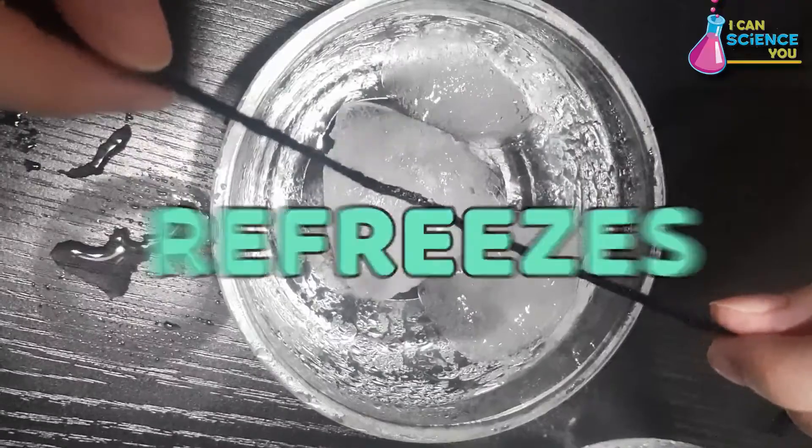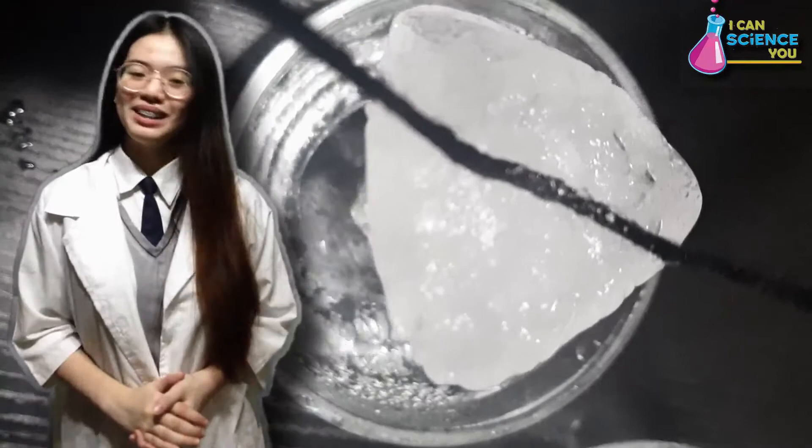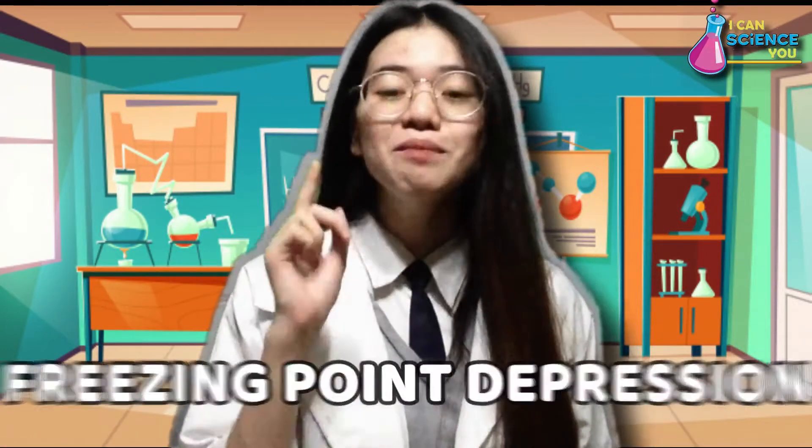After that, it takes heat from the surrounding water, then quickly refreezes around the yarn, causing the ice to stick to the yarn. And finally, we can lift up the ice even without touching it. In conclusion, the reason why the yarn sticks to the ice is because of the freezing point depression brought by the salt.